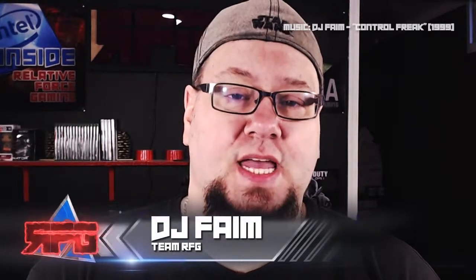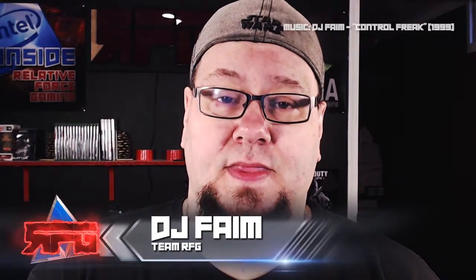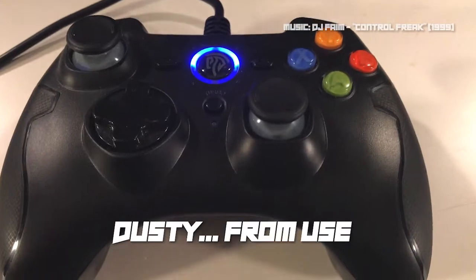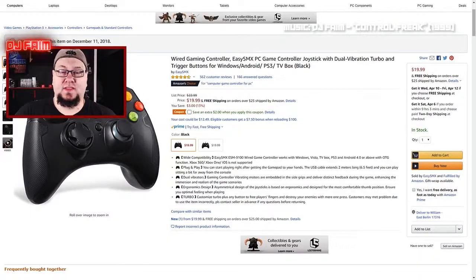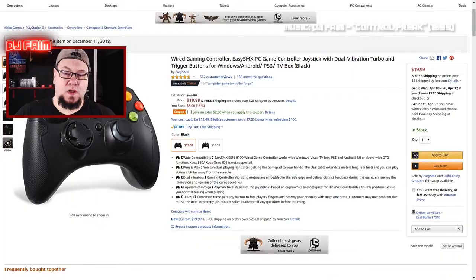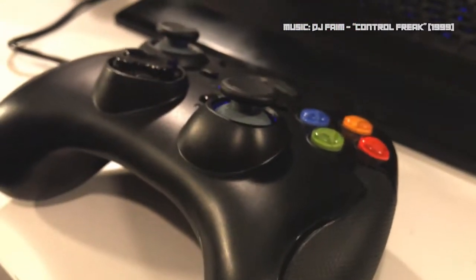Howdy folks, my name is DJ Fame, I am from Team RFG — I represent the Relative Force Gaming community, with myself DJ Fame and my two boys KidMDK and DC Fuse. We're here to do a review on the Easy SMX PC game controller. This is a wired game controller configured very much like an Xbox 360 or Xbox One. It's an amazing controller — we've had it now for about four months.